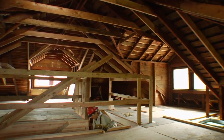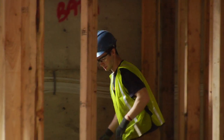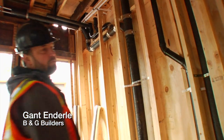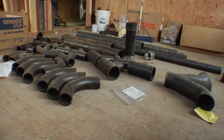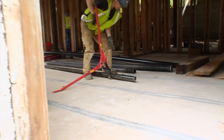Right now we're almost complete with rough framing, just doing pickup, and we're doing mechanical rough-in at this point. We have plumbing, the majority of which is run in cast iron pipe to keep sound attenuation levels down — we want to minimize the sound transmission between apartments.